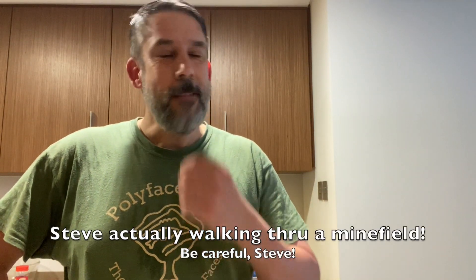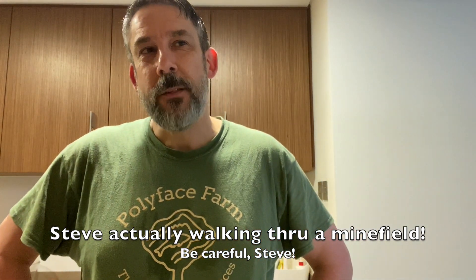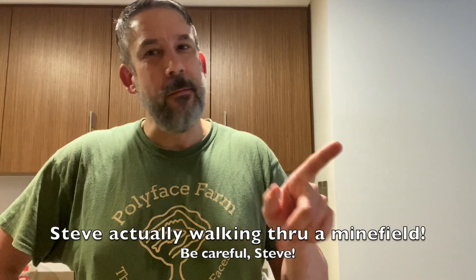Hey everybody, Steve here. So, The Ravishing Mrs. Ritter, my producer, has been — I have to choose my words carefully here — not bugging me, certainly not nagging me. She never does that, ever. Has been gently prodding me, leading me towards making this next dish. I just got through doing a workout.